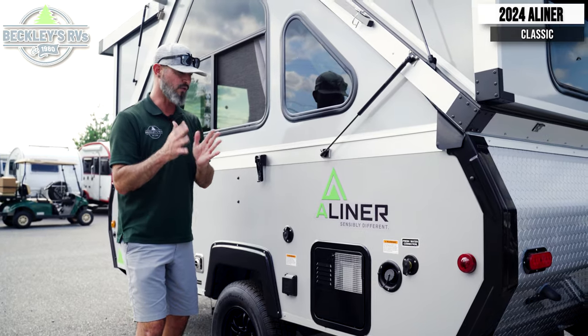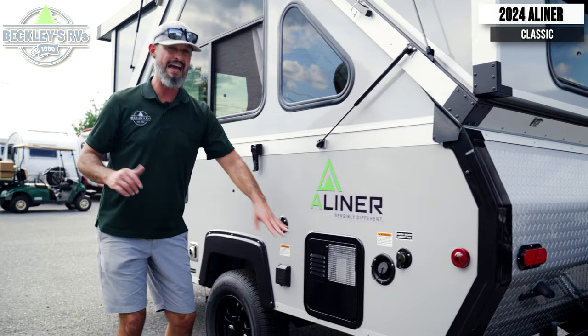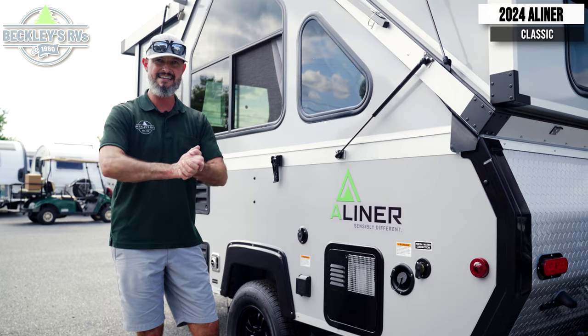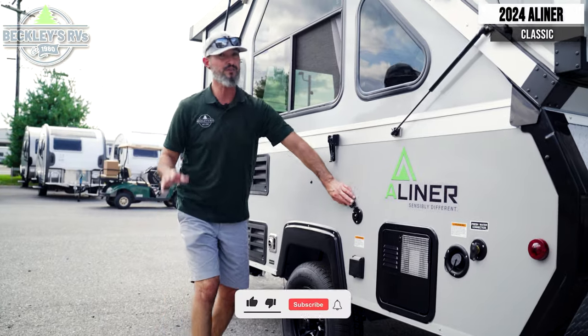On the utility side, we have a little bit extra on the Classic series over the Scout series. We still maintain our water hookups and potable water, but now we have a water heater — we have hot water to be able to sanitize after those dirty days, wash up hands, and wash dishes. Electric, of course.